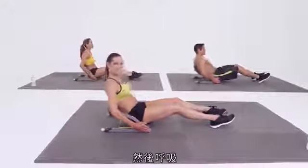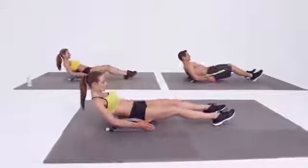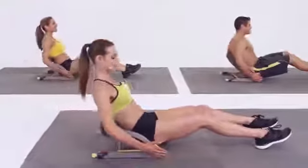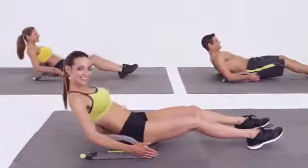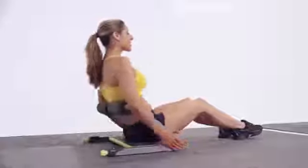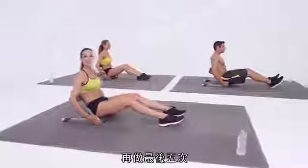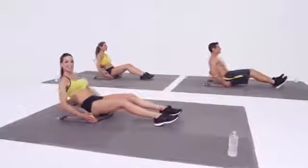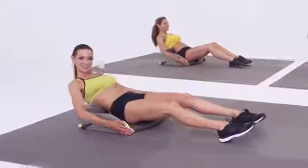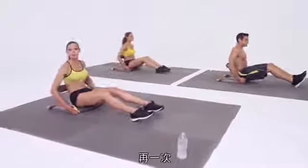And breathe. Keep that chest lifted. Almost there. Finishing out on our last five here. Lean back, using those abs to pull us all the way up. Last two. And one more here.